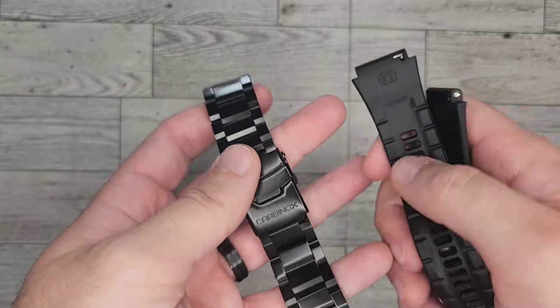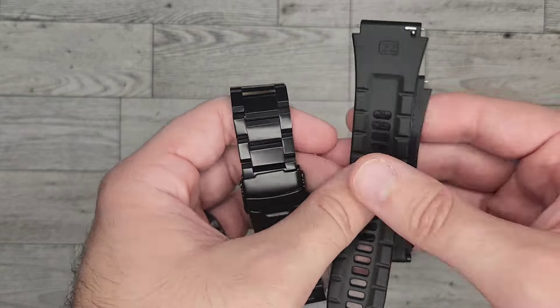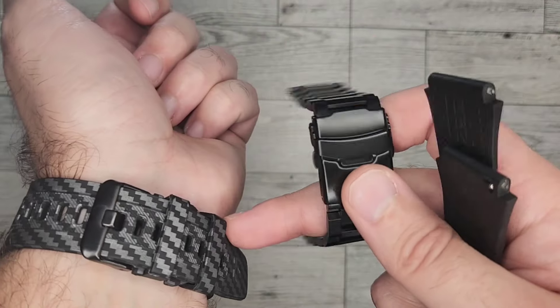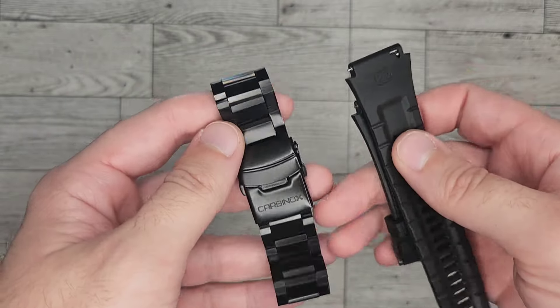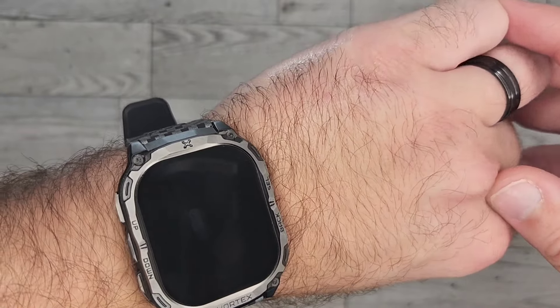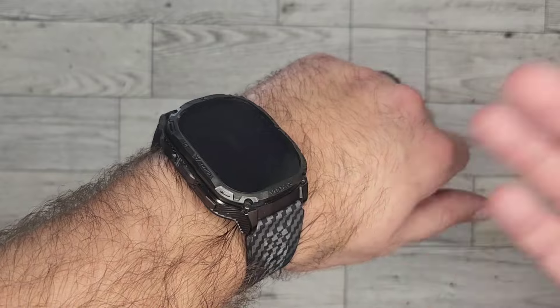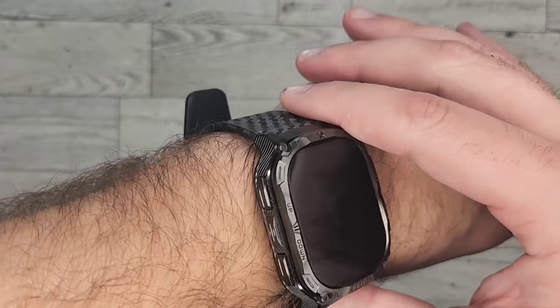It's really nice to have extra bands to go with this. If you can afford it, grab some extra bands because it really makes the experience a lot better to switch it up based on the situation. Overall, I love this watch. It's definitely a keeper for me. I wear it every single day and I'm going to continue wearing it. This is now my new long-term watch — I don't plan on upgrading anytime soon. Hope you enjoyed the video, thanks for watching.